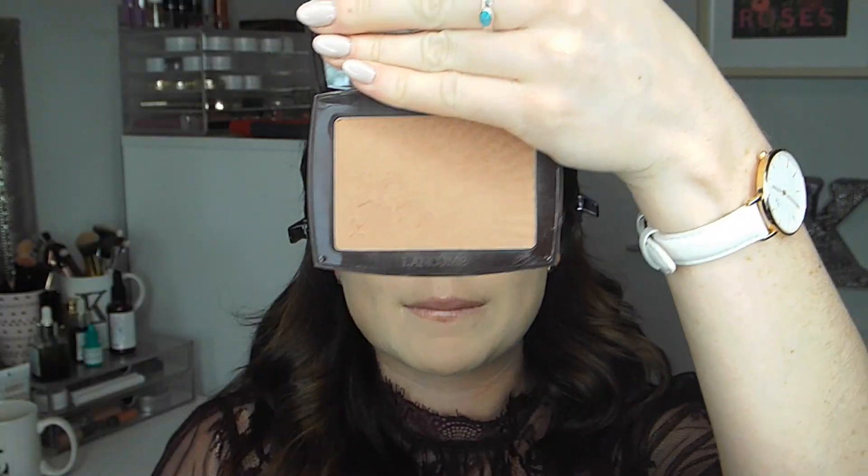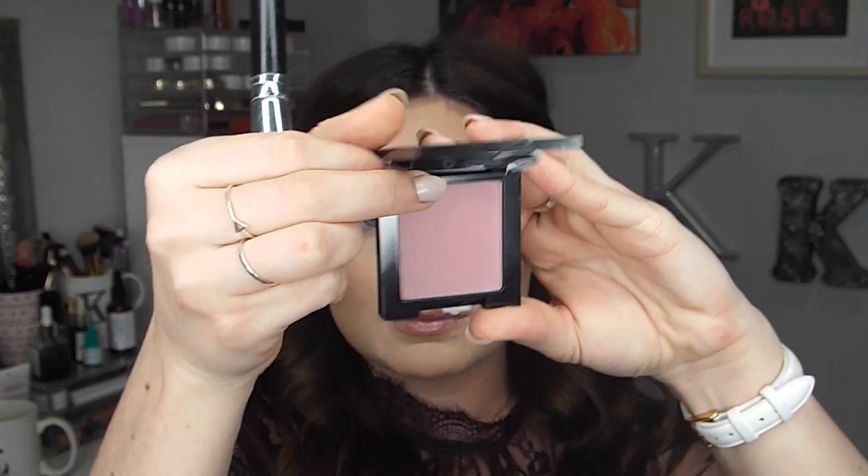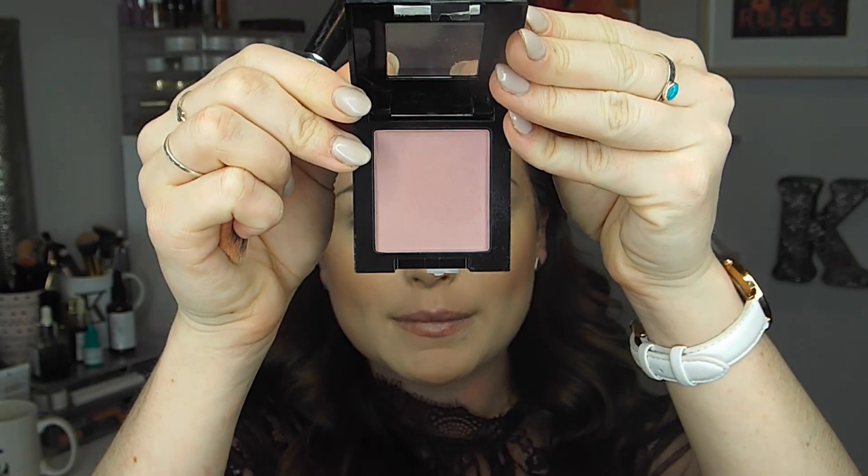Using my favorite Lancôme Bronzer, I am just going to be bronzing up my face a little bit as per usual. And then for blush, I'm going to be taking the Maybelline Fit Me Blush in Plum. I absolutely love this little guy — it is perfect for this time of year. It has a nice kind of mauve-y undertone.